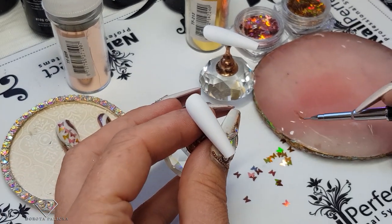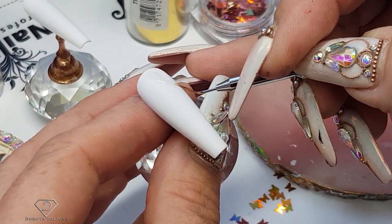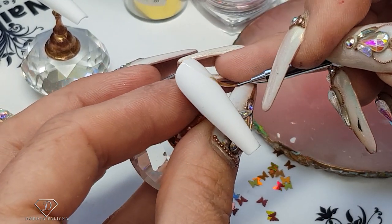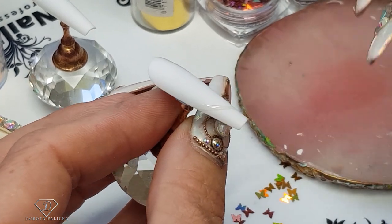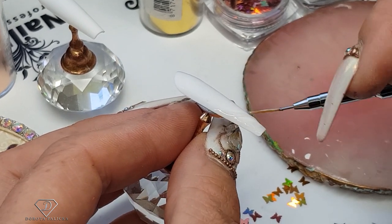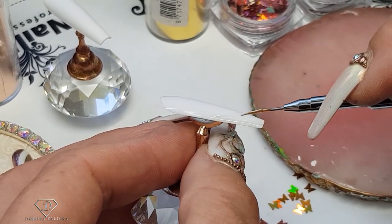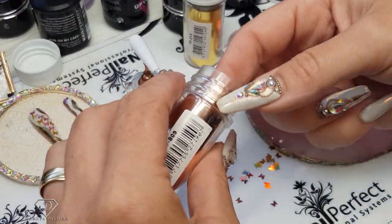On this nail we're not going to do butterflies, so let's do the one with the butterfly first. Actually I'll color this one more as well — why not. This one is going to be slightly different: I'll apply the foil more at the free edge and around the cuticle area, still in those wavy motions. Then I'll cure it 30 seconds as well. So I'm going to cut a piece of the rose gold foil.